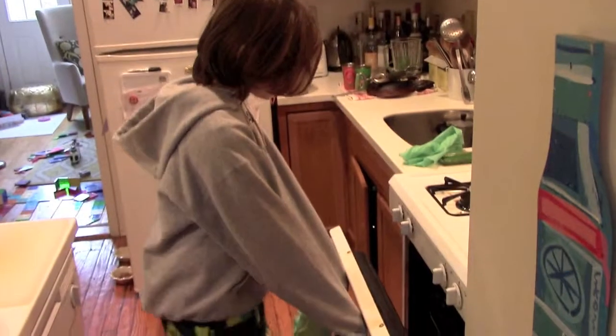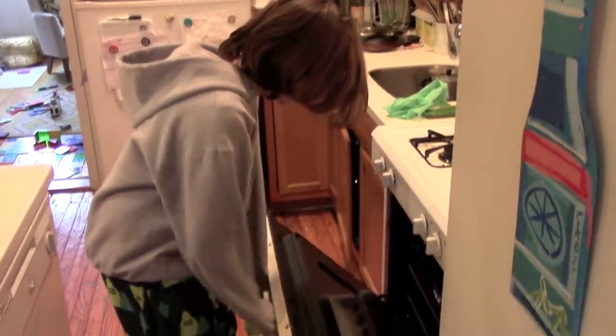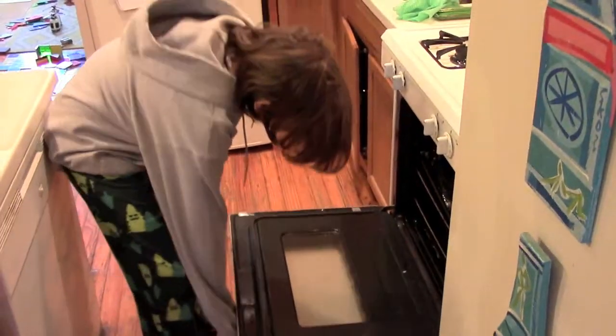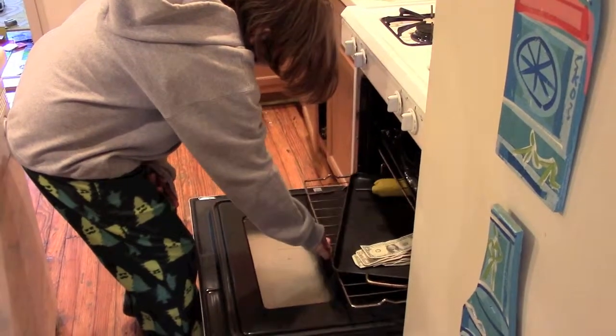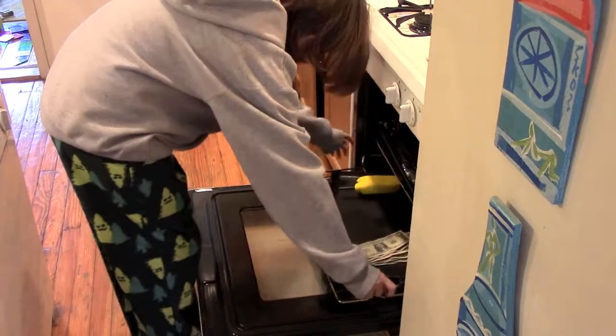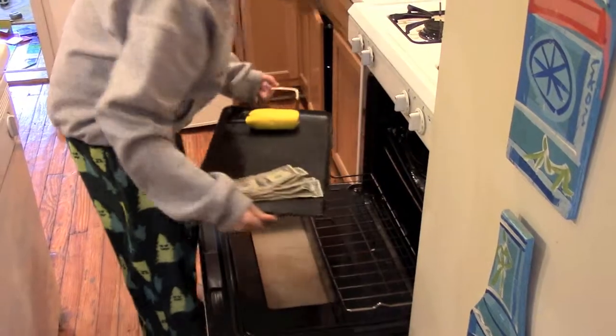Open the oven door. Now the walkie-talkie should be wrapped in a weird yellow thing — please don't touch it. There should also be money in a neat pile on the side. Pull it out and put it on your tabletop.